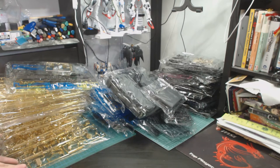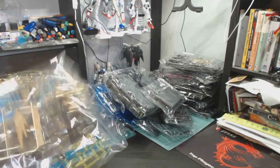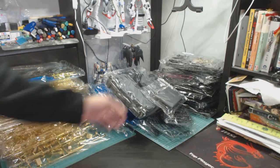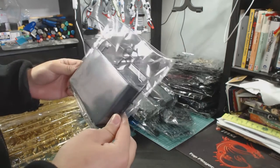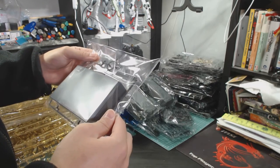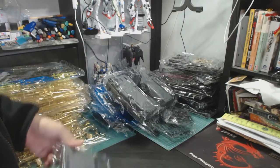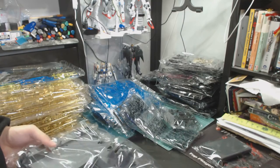I've got to clean up and find some space to start building — there are so many parts in this, it's unbelievable. I'd estimate another five days or maybe an entire week, literally spending every day building this.